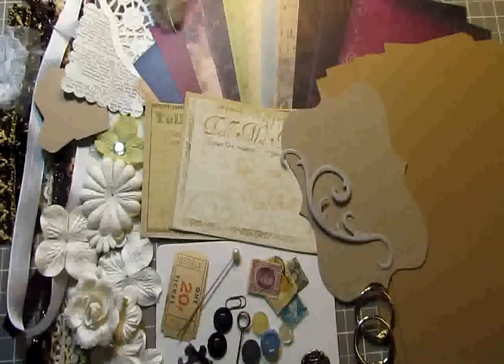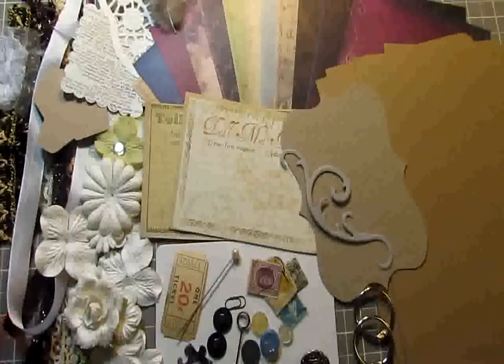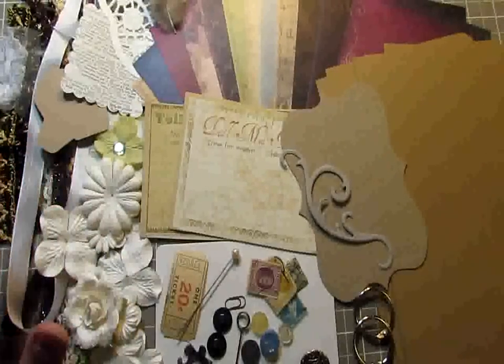Hey everyone, it's Drew here at Card of My Eye. Today I have another kit to share with you. This is using the Moulin Rouge paper collection from Prima. It's a brand new 2011 winter CHA release, so it's just in stores now.